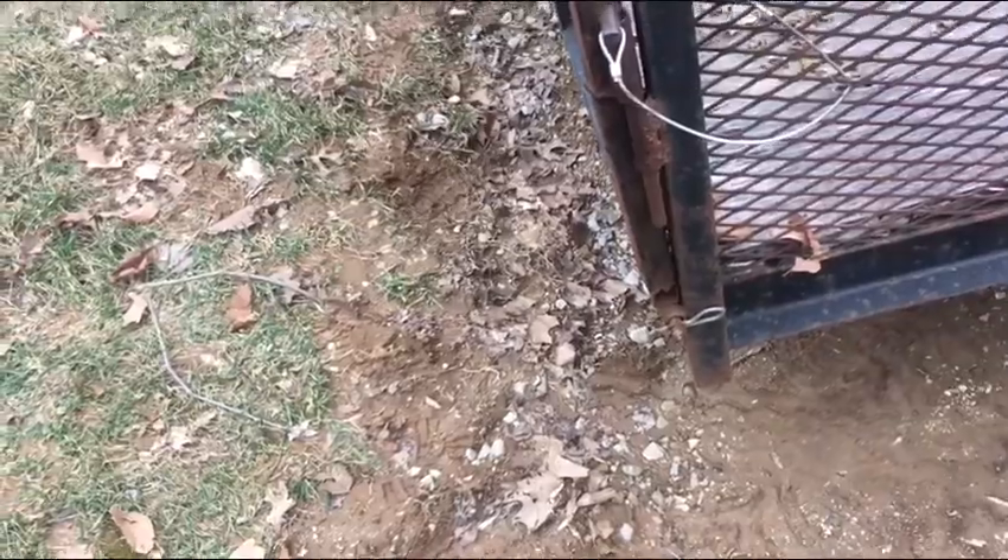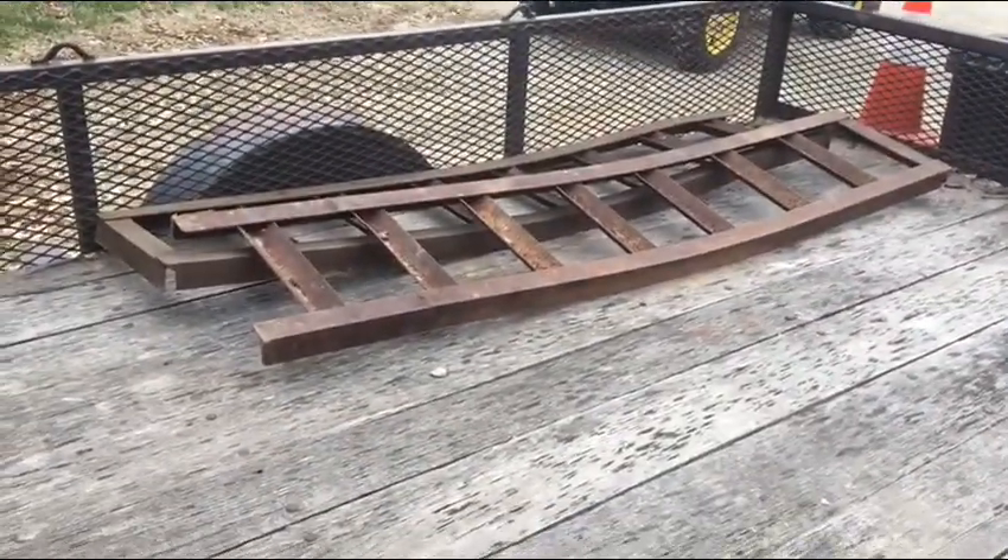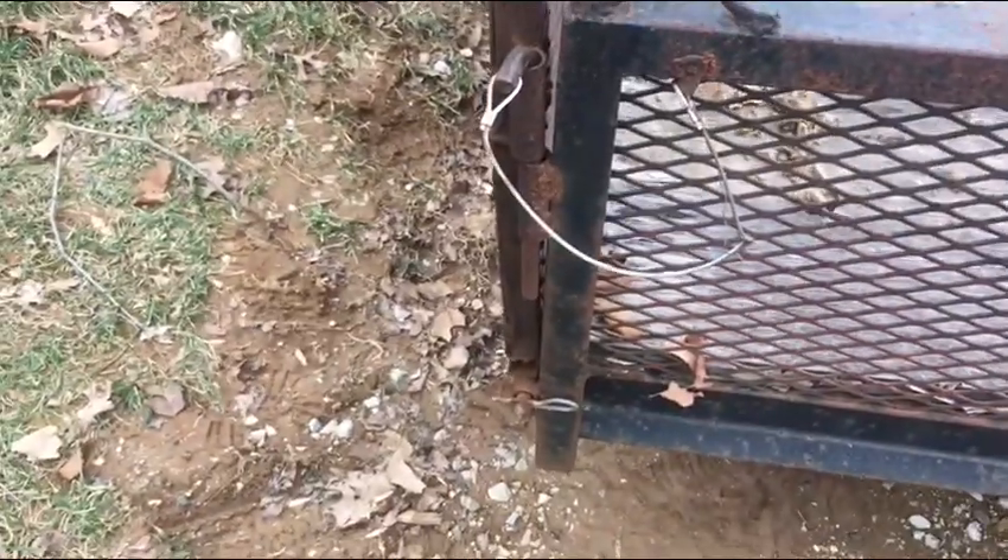I stuck the mower on it and it pulls good - stays behind the truck really well. I got it up to about 65 and it seemed fine. But I'm gonna have to do a lot of work on this gate. I need a little more length to it so my mower will go up on it, because on flat ground it will not hardly go up on the trailer. I want to add some extensions to the gate - I'll cut out the straight parts and put them on there.